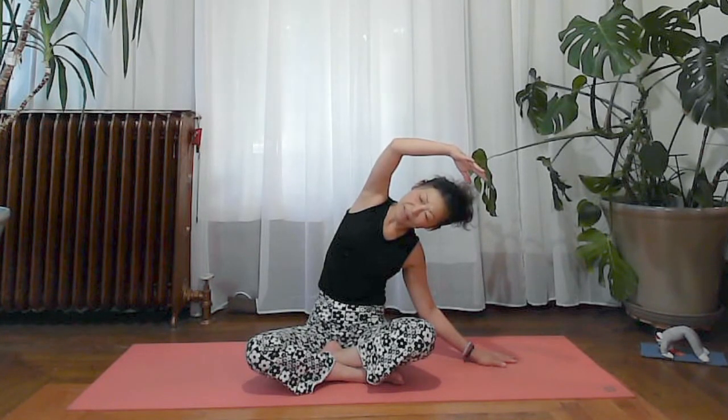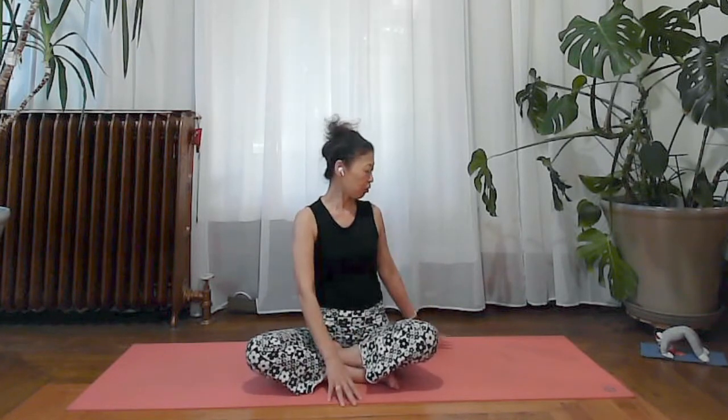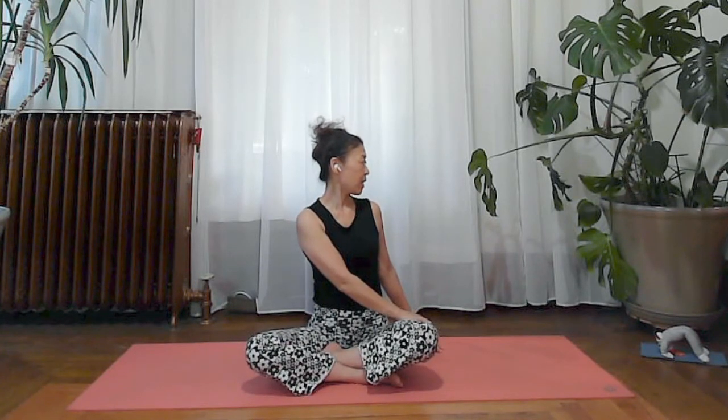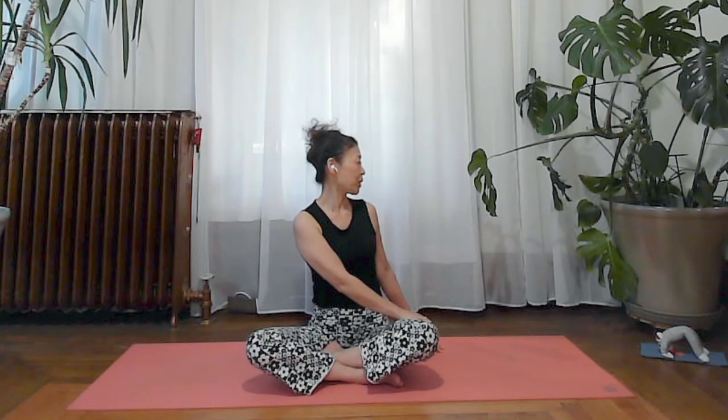Inhale, inhale, and exhale, then inhale to slowly sit up. We're just going to do a gentle twist — just a little. We don't want to create heat; it is the end of the day. So just a gentle stretch. Bring your left hand against your right leg, inhale to lengthen your spine, and exhale with just a little movement in your spine — a gentle, gentle twist. You don't have to deepen the twist, just sense it when you exhale.